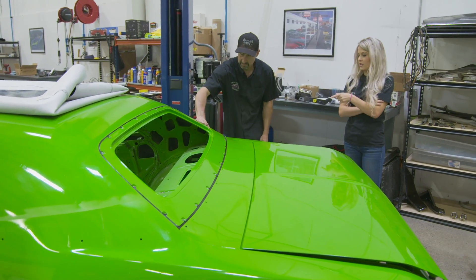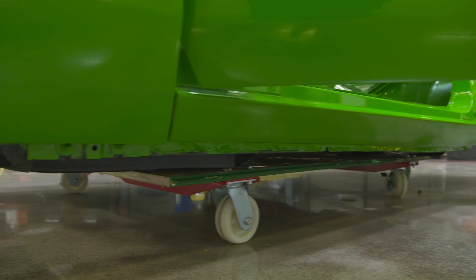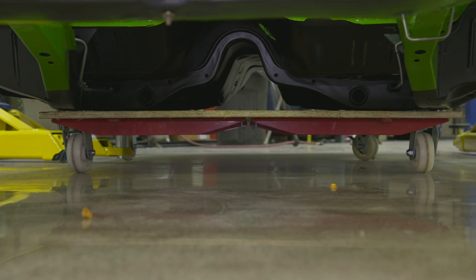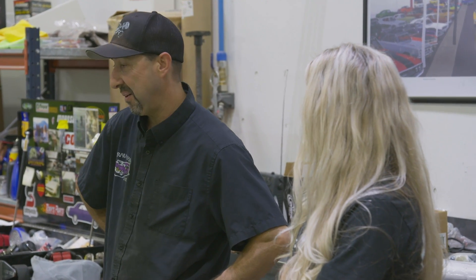I'm going to go talk to my dad about getting the engine done, because this thing on the skateboard is really sketchy. It is — every time you jump in it, it moves, so you've got to be careful. But it's nice to have the dollies so I can actually get some stuff done on the car. For once, I'm way ahead of the game on this one.